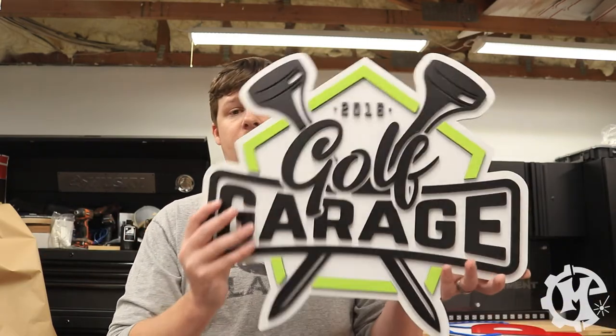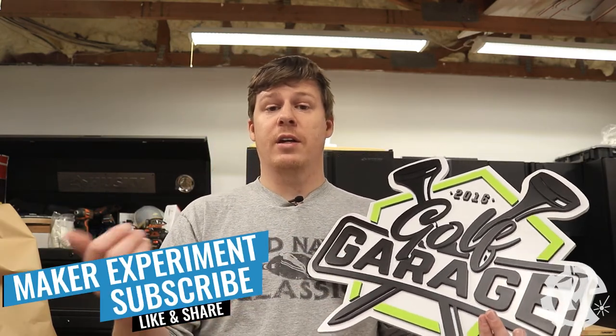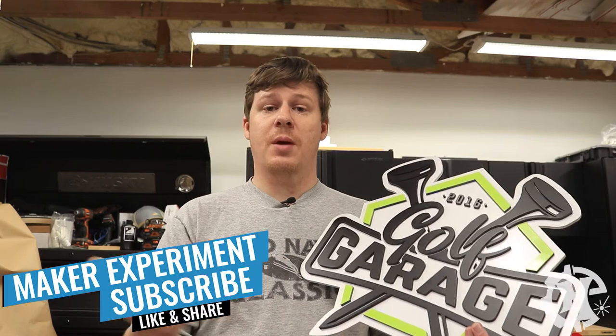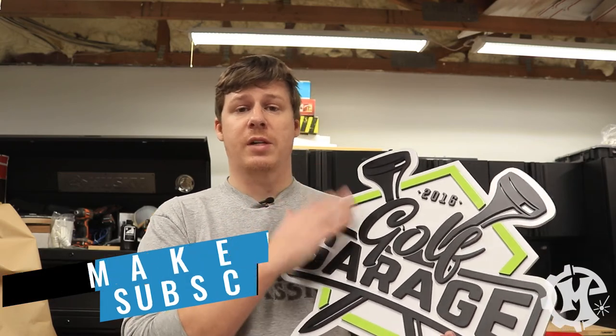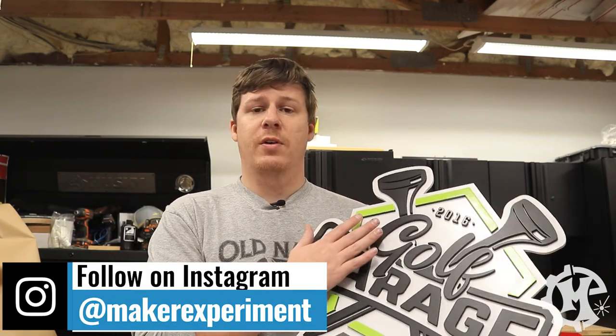But that's going to do it for this video. If you liked what you saw, consider giving this video a thumbs up and subscribing to the channel where I put out new sign build videos as well as other project videos. Be sure to check out my Instagram at Maker Experiment, where I share process photos along the way, as well as stories and different things that don't always make it to my YouTube channel. Thanks for following along and I'll see you in the next video.